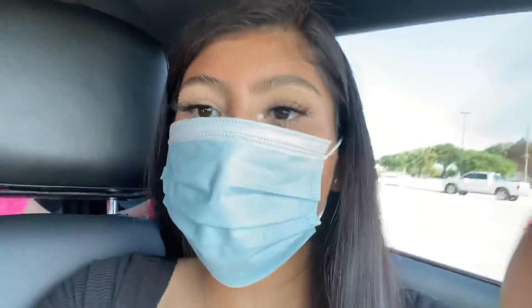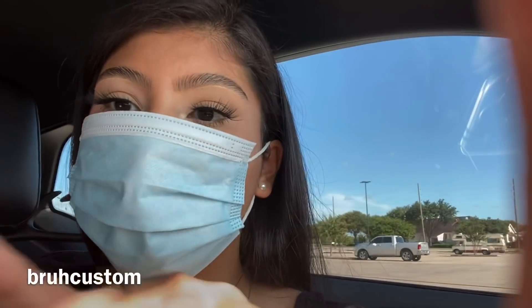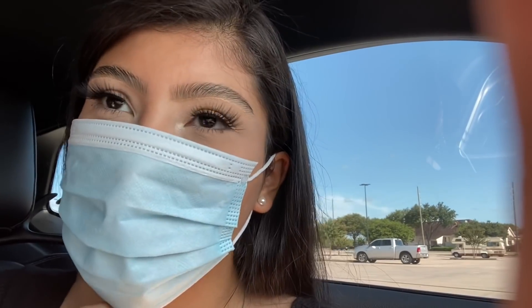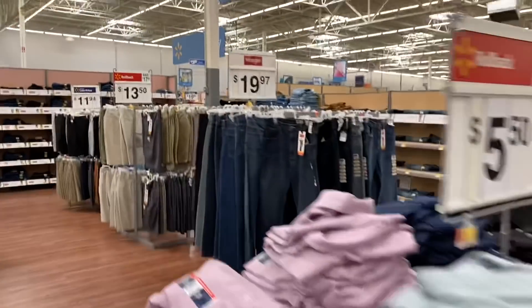So if you want those type of masks that are custom and you can put details on them - I'm actually waiting on my zebra mask to come. If you want to check them out I'll leave it right here. They're custom, they're located in Houston, Texas, so make sure to check them out.